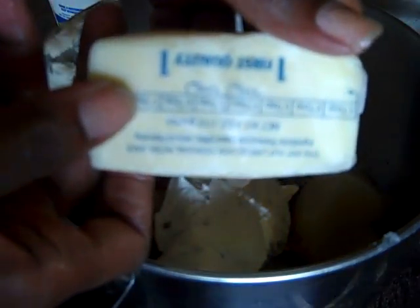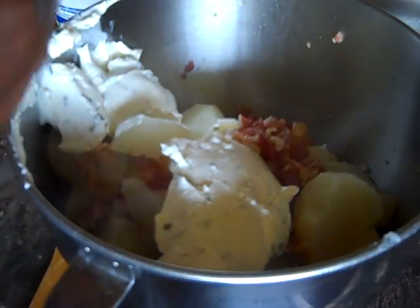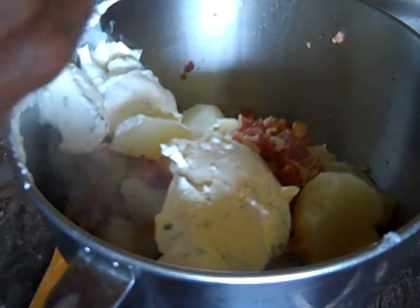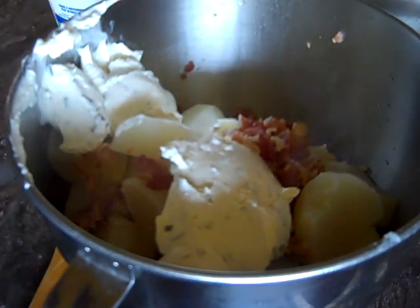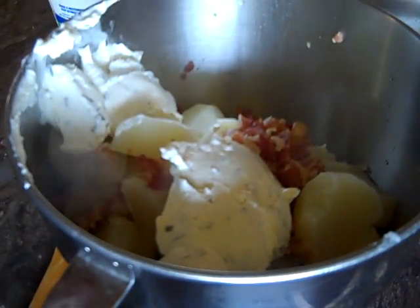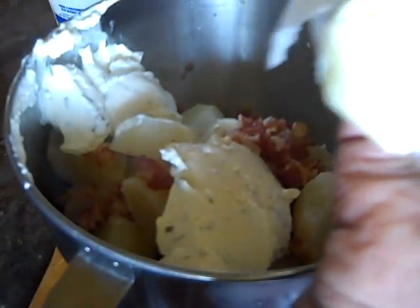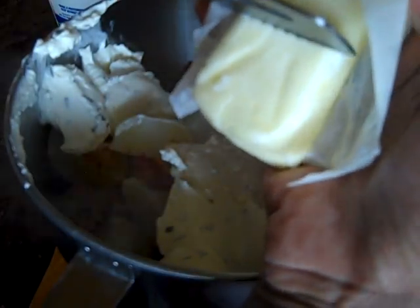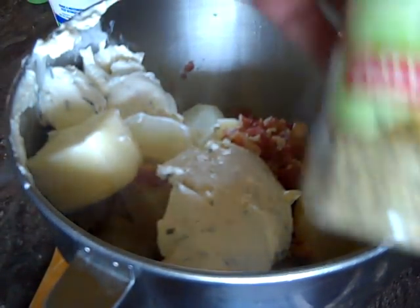Now we're going to use unsalted butter. The difference between salted and unsalted butter: unsalted butter is primarily used for your pastries and such — that's what I usually use it for. We're going to take about almost a half a stick of unsalted real butter.